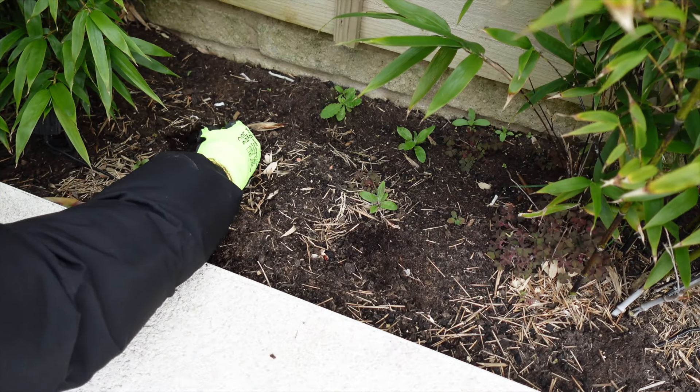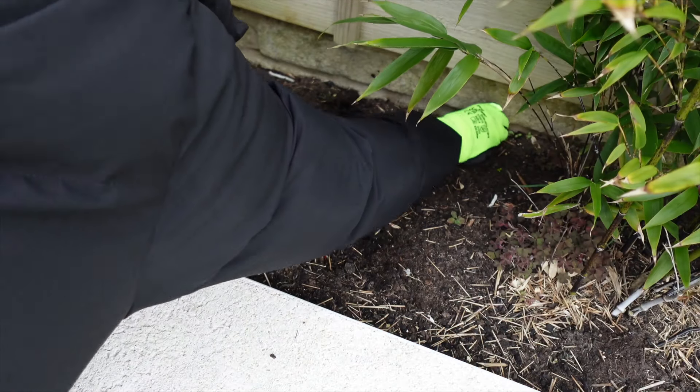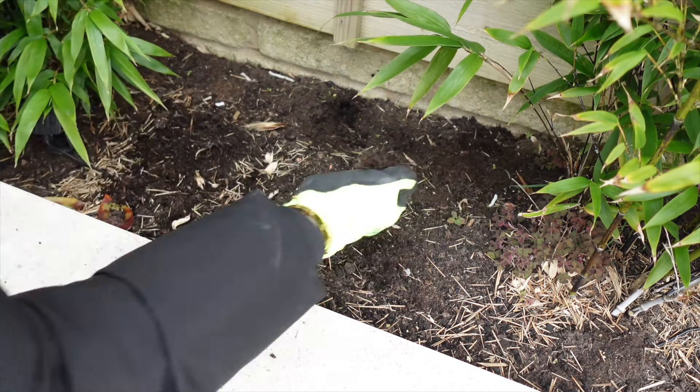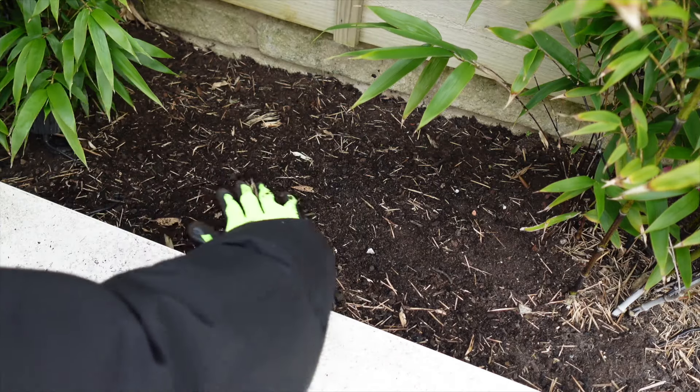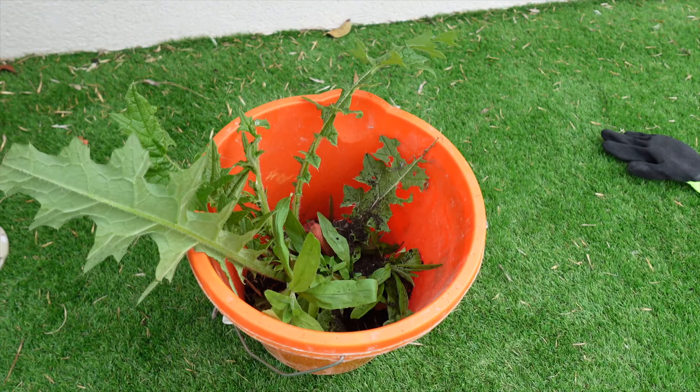So many weeds have grown over the winter in this back planter that we have in the garden. We are growing black bamboo in this planter, which will cover the entire fence eventually, so it's really important that I pull out all of the weeds so that there is room for the bamboo to spread.